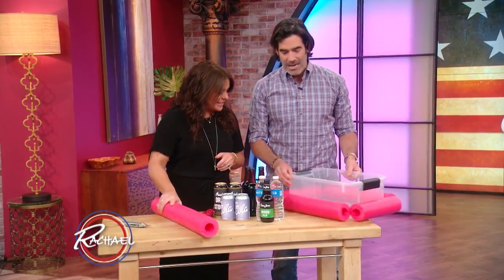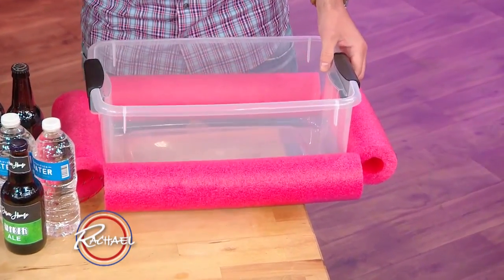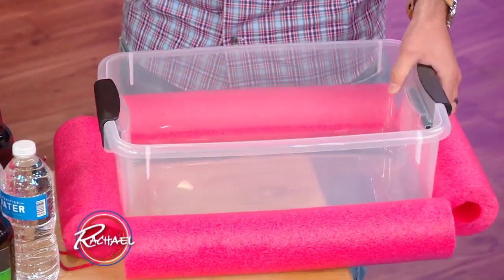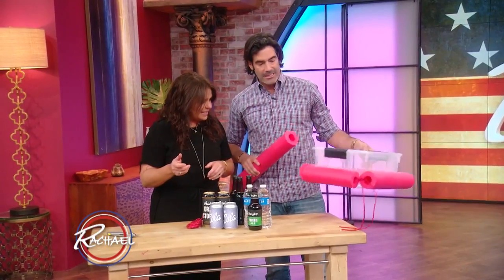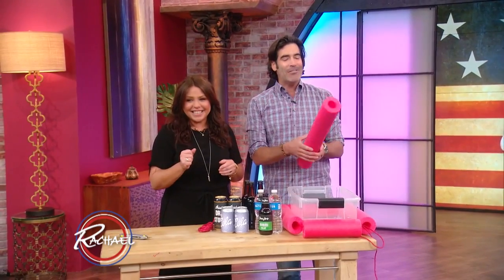Just depending on how wavy it is. But this is super cheap — you can buy these online, and when I say these, these coolers that are already pre-made, and they're a bundle. But here, all you have to do is buy a little container and pool noodles! They're like six or seven bucks.